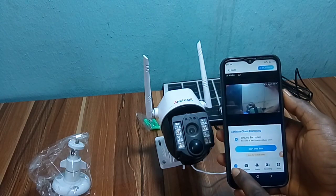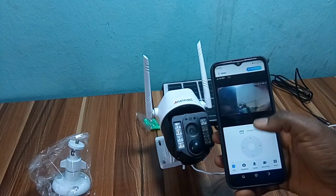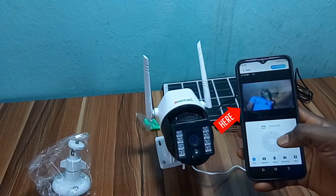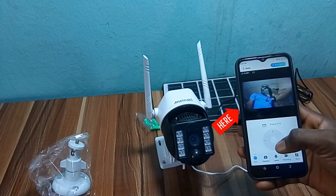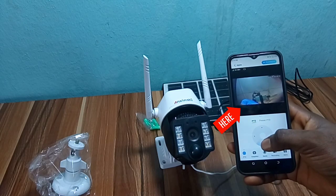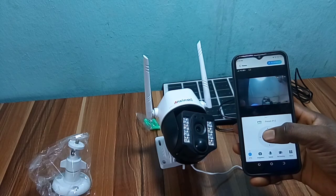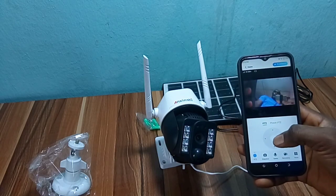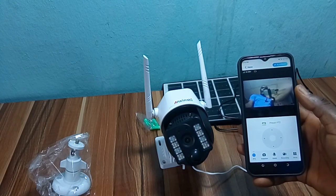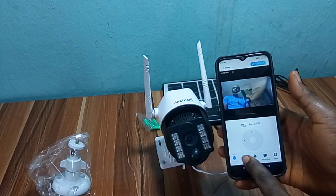This button here is to move the camera up, down, left, and right. Here is the button to take a snapshot of the video.